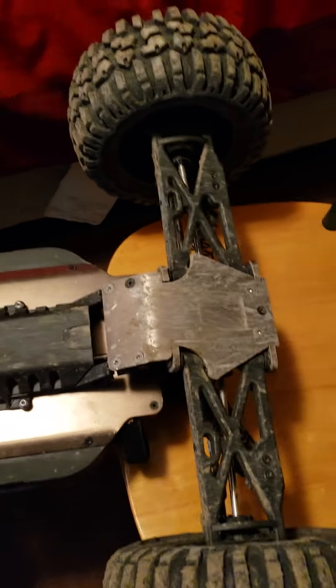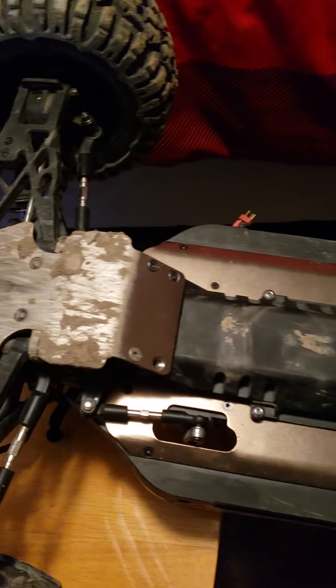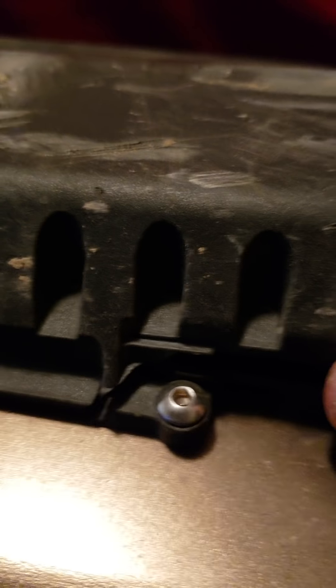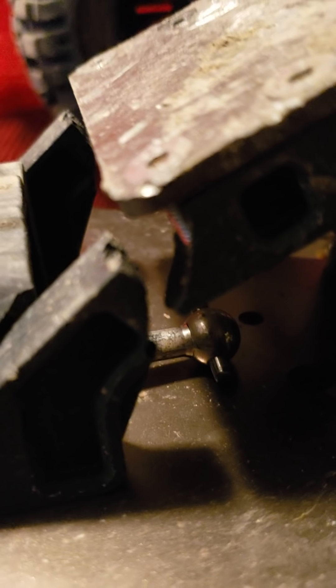Everything looks pretty kosher at first, doesn't look like anything's too out of place. Well let's take a closer look — yep, that's broke. That's really thick heavy plastic to be breaking, by the way. What do we got here? Oh yeah, completely snapped it in half. And what do we got below there? A dog bone just lying there. Wonder what would cause that.